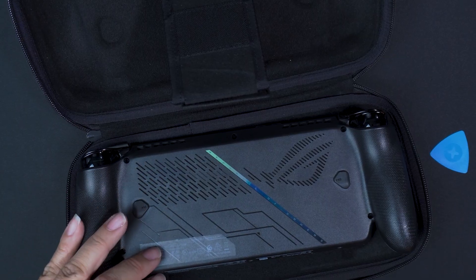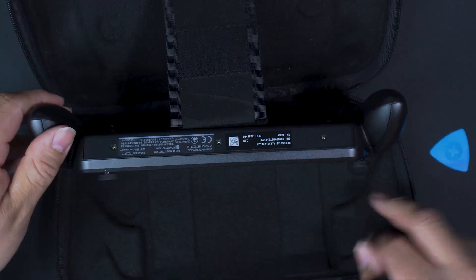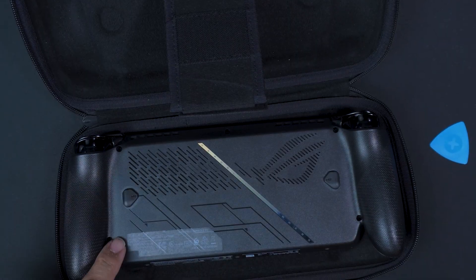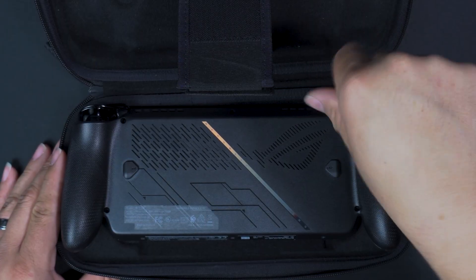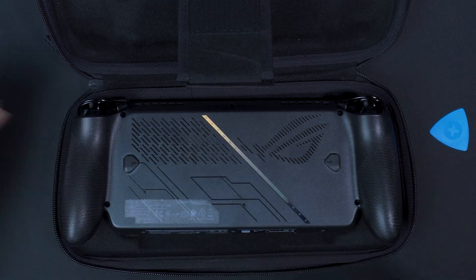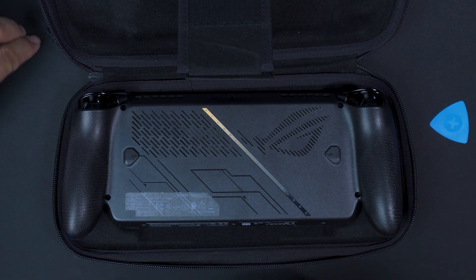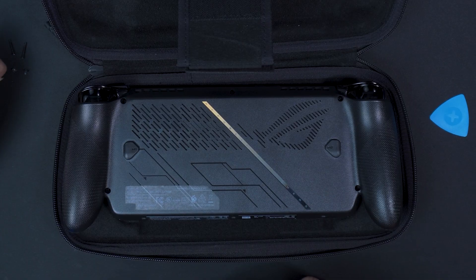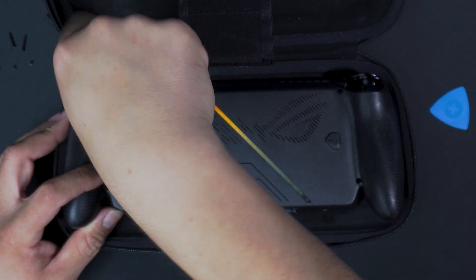Those are the easiest screws so far. The other ones are going to be a little more difficult. I recommend you put it in the case because the case has holes for your joysticks and it'll protect your face plate and the glass on top. Then we're going to get the next four screws — one, two, three, four. Take those out next. Some of them won't come out easy even if your screwdriver is magnetized. Remember where you put your screws and what order you put them back in.